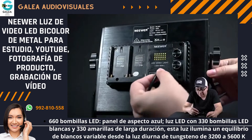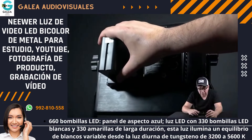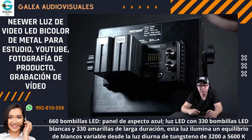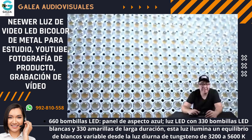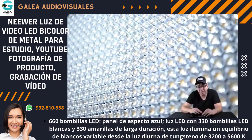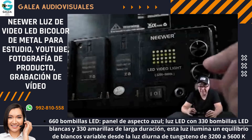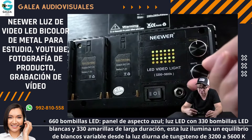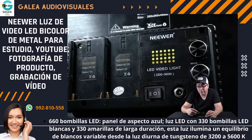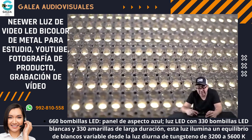Al lado del switch tienes el AC Power que es donde conectas para la corriente. Al lado izquierdo están las dos partes donde puedes poner las pilas. He utilizado estas luces con pilas hasta por 4 horas, un tiempo súper decente con las pilas cargadas al 100%. También puede trabajar solo con una pila. En la parte derecha tienes dos knobs donde controlas si quieres luz blanca o luz amarilla, y entre esas combinaciones puedes alcanzar de 3200 Kelvin hasta 5600 Kelvin.